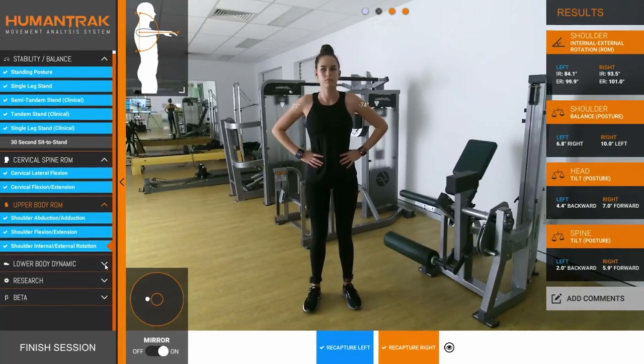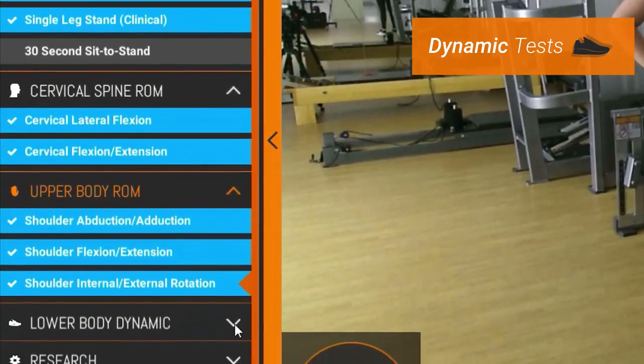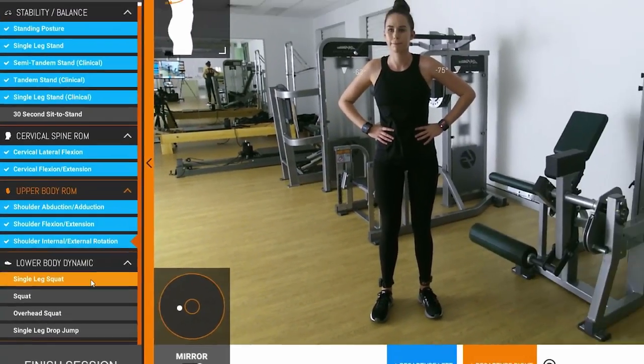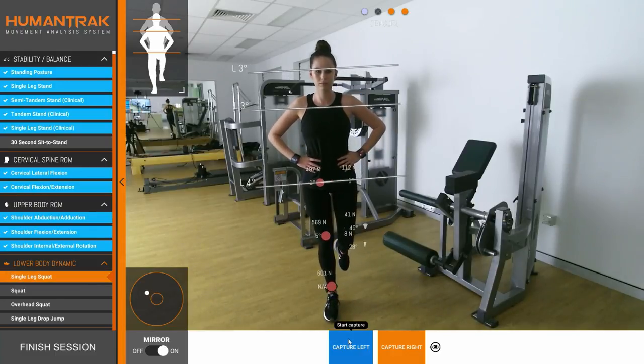The practitioner can select from a range of pre-programmed tests, including balance, range of motion and dynamic tests. All the practitioner needs to do is select a test — for example, single leg squat — and have the patient perform 1 to 3 reps.